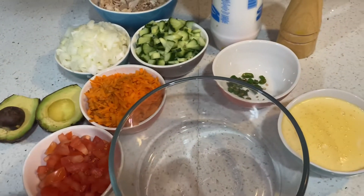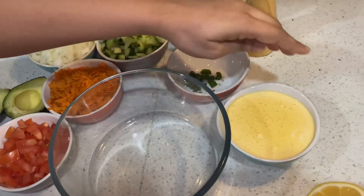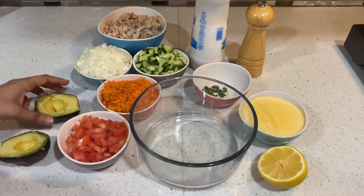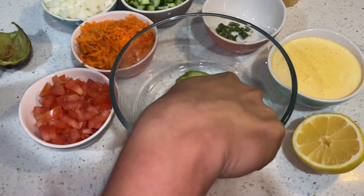It is a different taste. It is a buttery feeling. It is mayonnaise. Now let's mix it. Then add an avocado. Put it in.